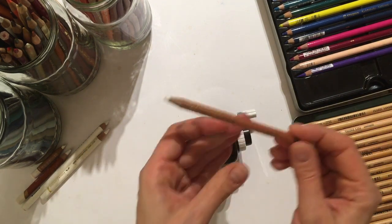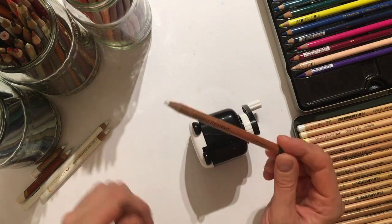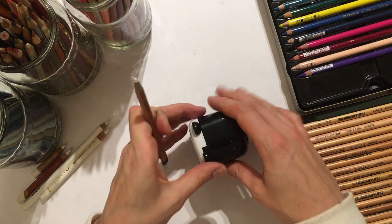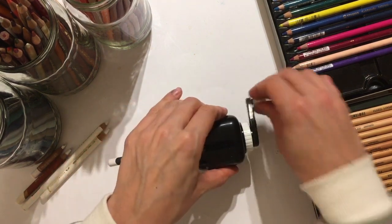Let's see what other coloured pencils it sharpens. I have read some comments that it doesn't sharpen thicker pencils. Now, Lightfast is pretty thick, so let's see how it goes with that. It fits.